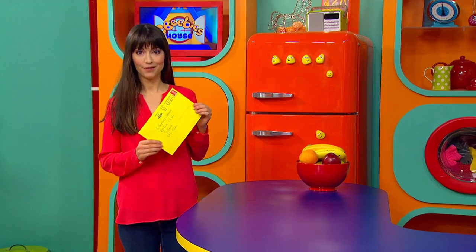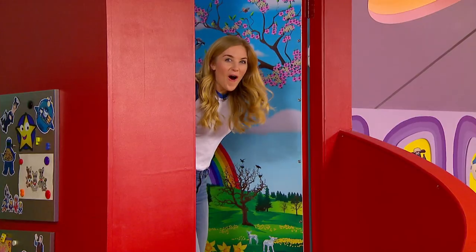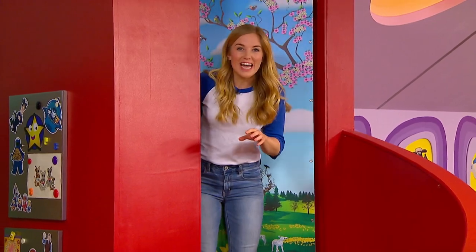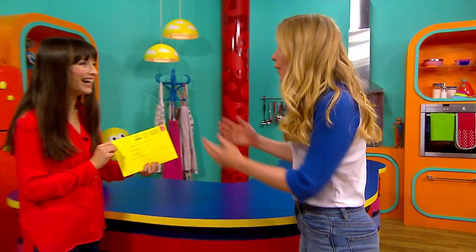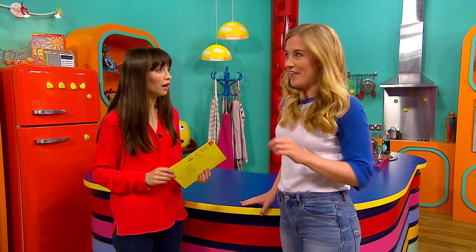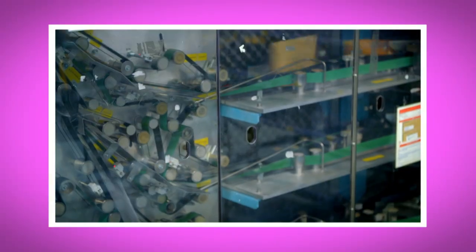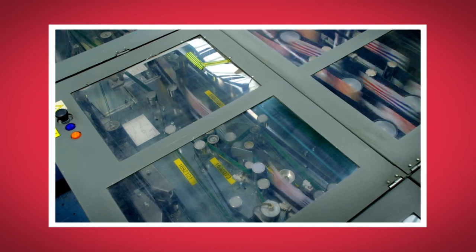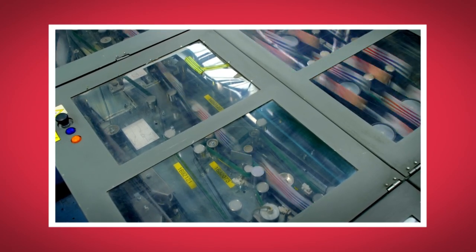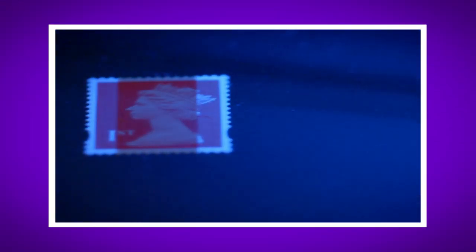Postman Pat has delivered the post - let's go and see! Wow, here I am inside the CBeebies house. Rebecca, you got my letter! Yes, thank you Maddie, it's arrived safe and sound. We've been finding out how posting a letter works. What was your favourite bit? Do you remember the name of the machine that read the addresses? That's right, it was called the IMP machine - did you hear the sound it made? It was really noisy! And did you see the phosphor ink stripes on the stamps under the UV light?